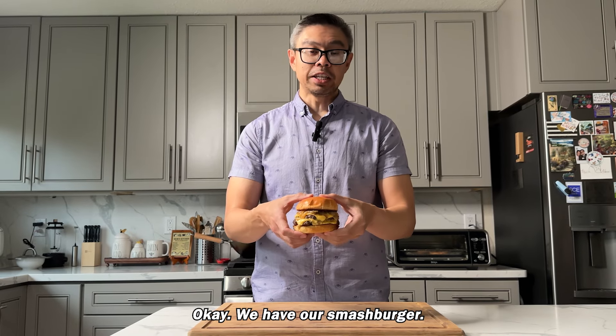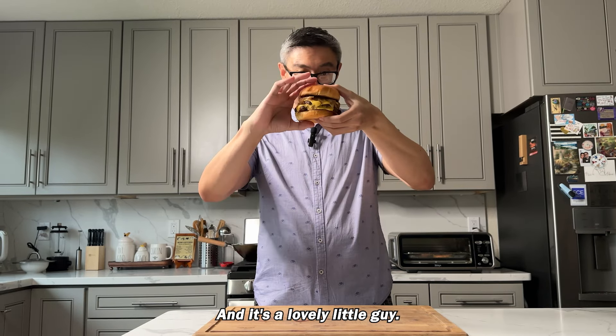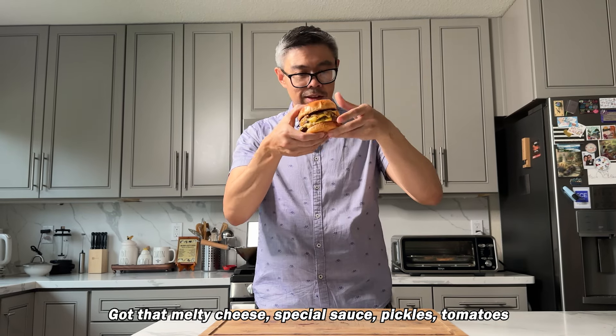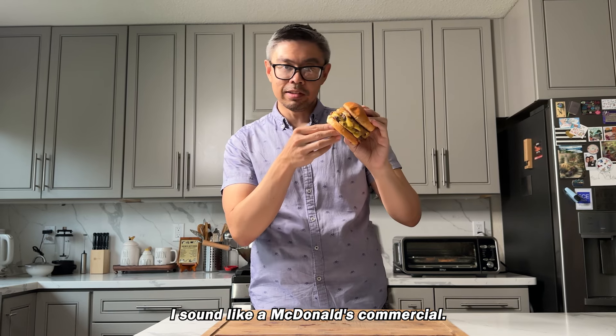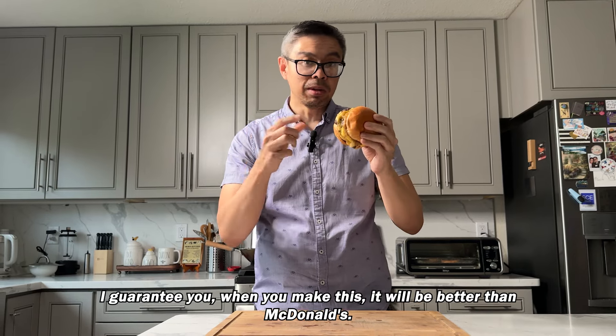We have our smash burger and it's a lovely little guy. Nicely browned patties, melty cheese, special sauce, pickles, tomatoes, and caramelized onions. I sound like a McDonald's commercial, but I guarantee you when you make this, it'll be better than McDonald's.